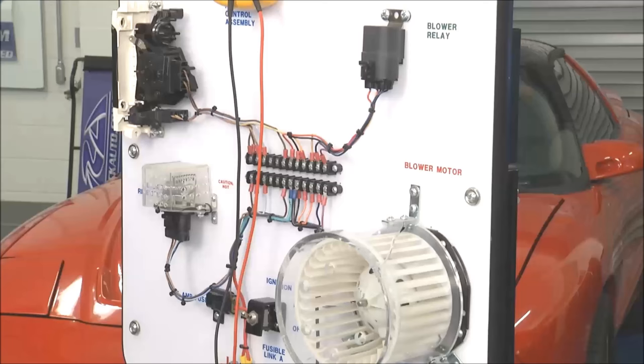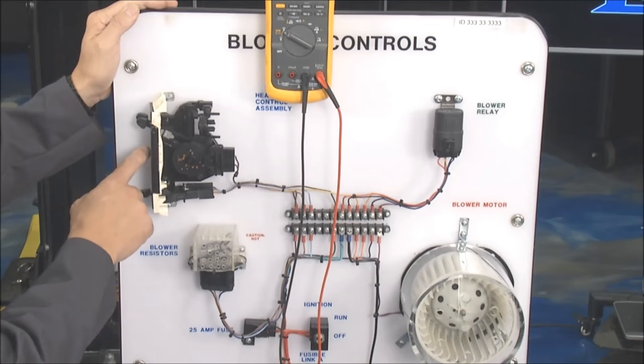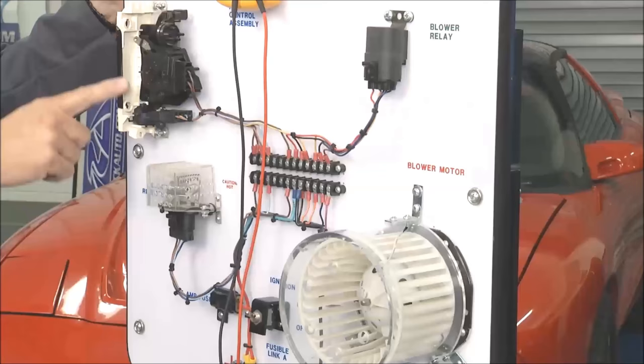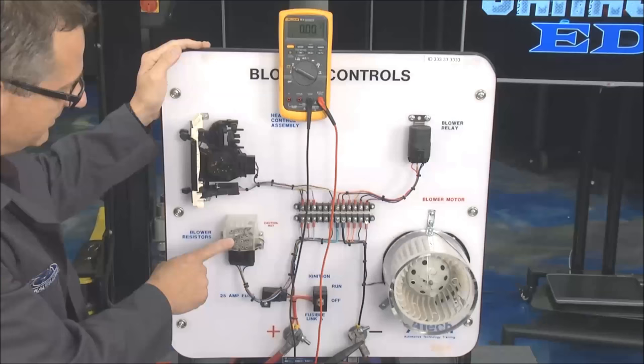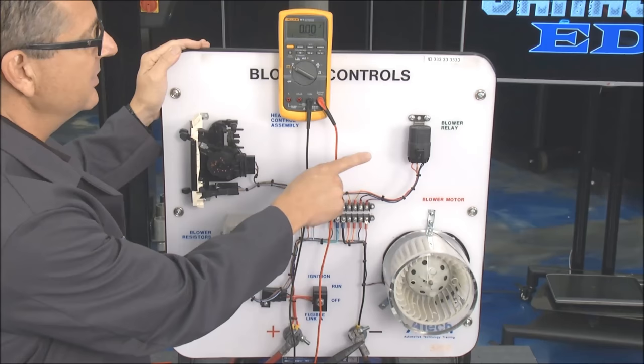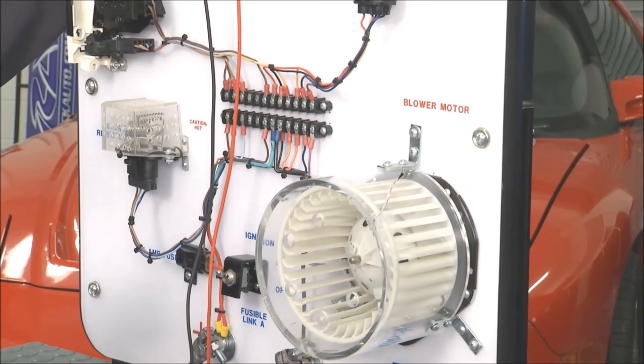What's strategy-based diagnosis? It's simply looking for some good components to find bad components. To demonstrate, I've got an air condition board laid out right here. After running through a switch, it's going to come either directly to the blower motor or go through a resistor block. This is how it steps down the speeds, and then it either goes through a high-speed relay directly to the blower motor or bypasses it all for some resistance.